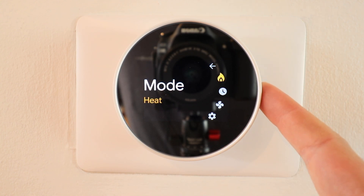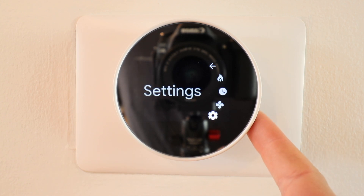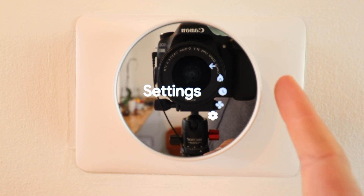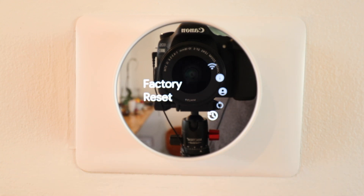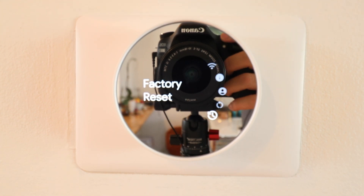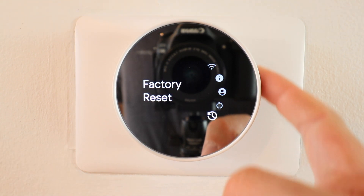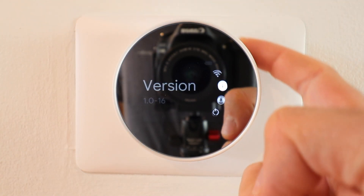For example, if you have a vacation home or an Airbnb where you want to set a long-term schedule, you won't have that option unless you have Wi-Fi connectivity and are controlling it through the Google Home app. There are a couple of other menu features not available on the thermostat itself, though all those adjustments are still available in the Google Home app — they've just been eliminated from the on-device control menus.